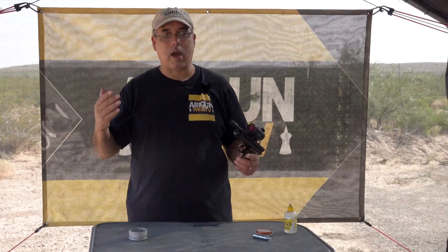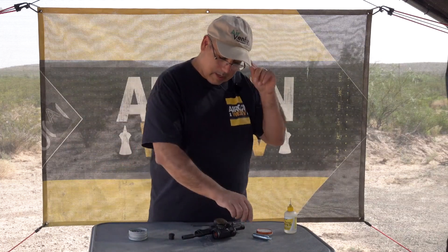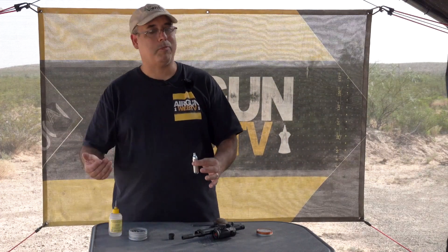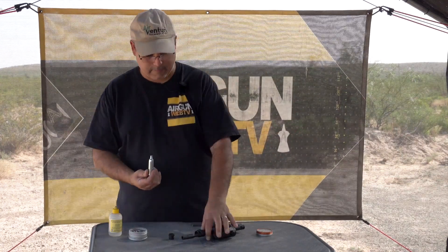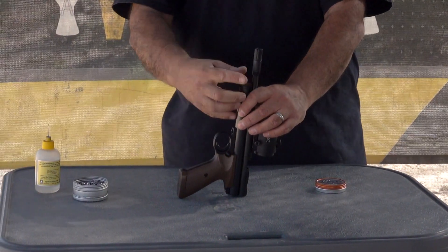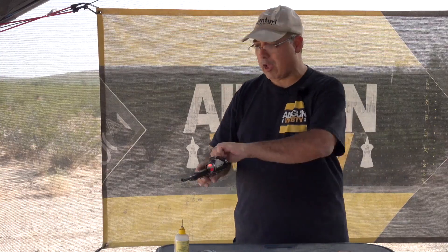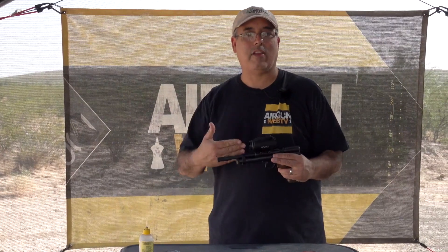One of the things with the 2240 that has confused some people: when you go to charge it with your CO2, put a little silicone — you can also use Pelgun oil, whatever you want to use, just make sure you're using the right stuff. Go ahead and drop it in. The urge is to grab a big screwdriver and just wrench this down until you hear it puncture, but you actually don't need to do that. Just get it finger tight, and then your first shot actually punctures the cylinder.